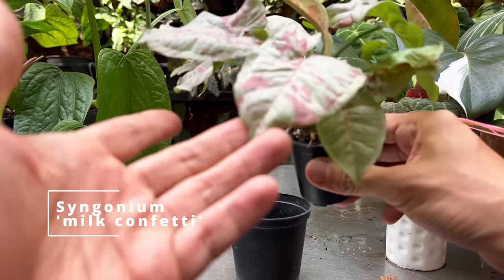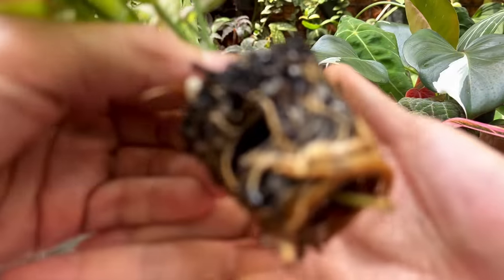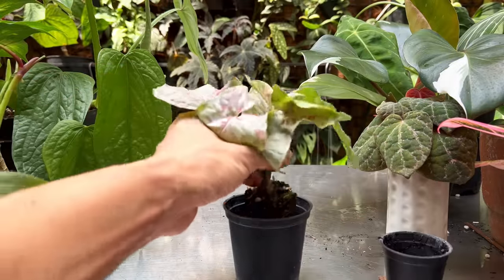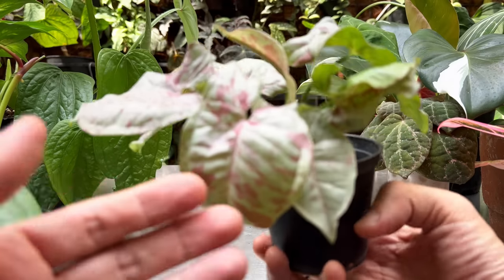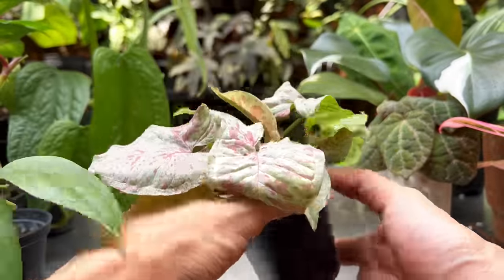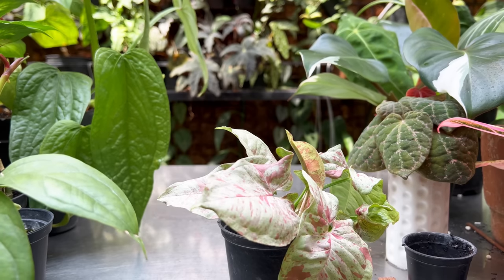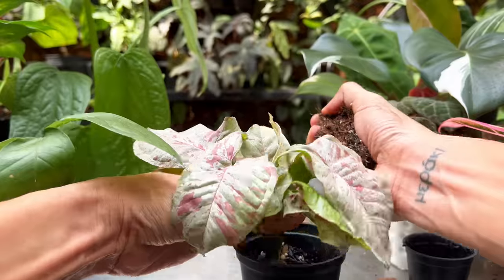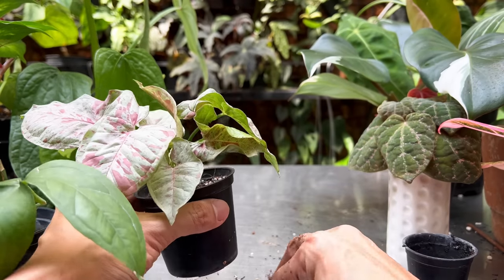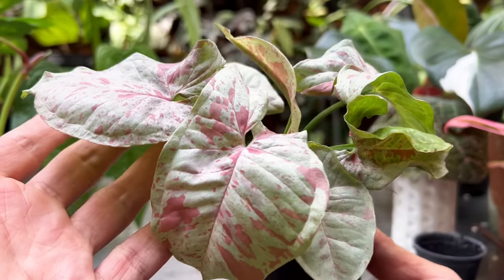This is a Syngonium mele confetti — I've got a larger one on the green wall, but this one's a propagate. As you can see it's grown out of its pot, it's too small, and some of the newer leaves are becoming a little slow and crinkled. I'm going to give it just one size larger pot. Be mindful when you go up a pot size — you want to water it less, because now it's holding almost twice as much water.